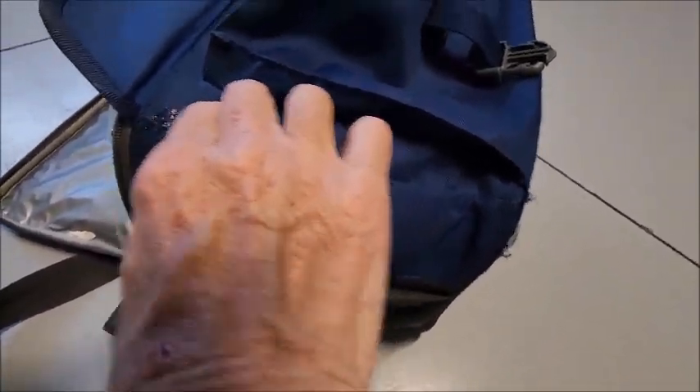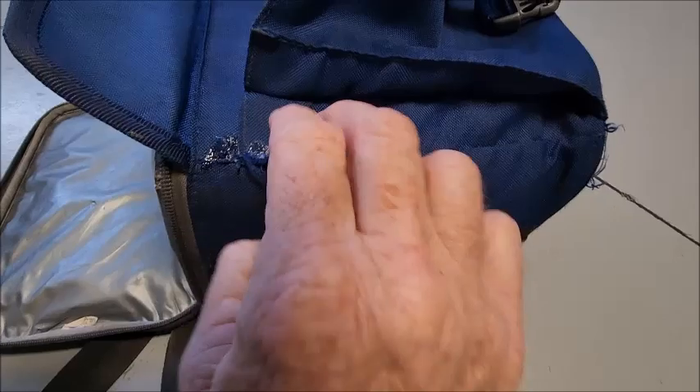And let it sit. We'll check back on that later, see how it did. This should be okay. Give me another year of use out of this thing.